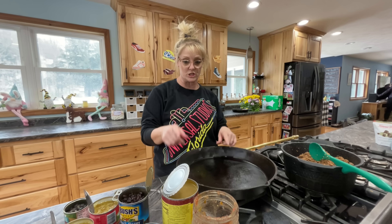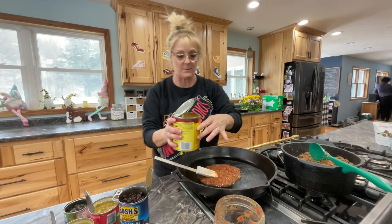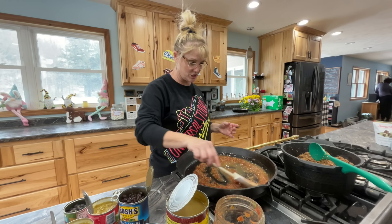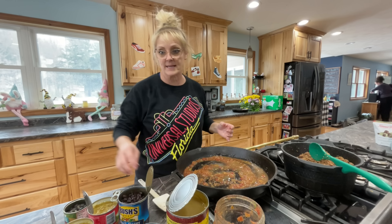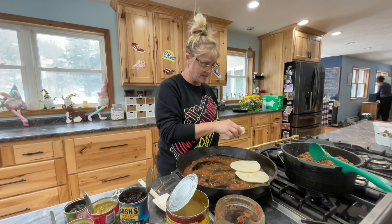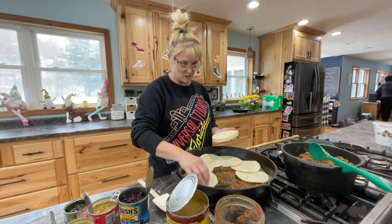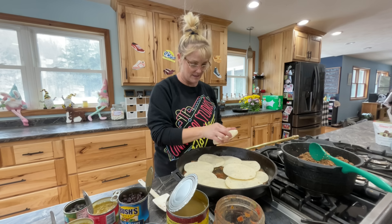I got the beef all cooked through. Now we're going to start layering for the enchilada casserole. First thing I'm going to do is put the salsa and the enchilada sauce on the bottom — this will keep it from sticking when you put your shells down. Just spread it around your casserole dish or cast iron pan, whichever one you're using. Next up is the corn tortillas. I'm going to put a layer on the bottom — this is kind of like our crust on the bottom. You can overlap some of the tortillas.